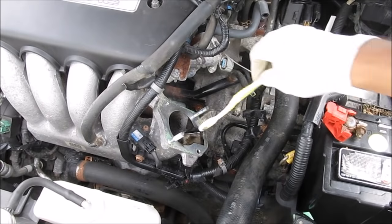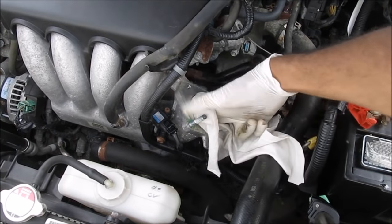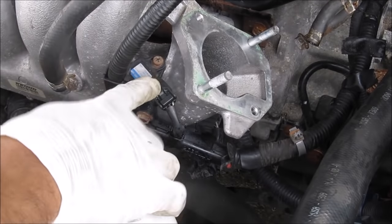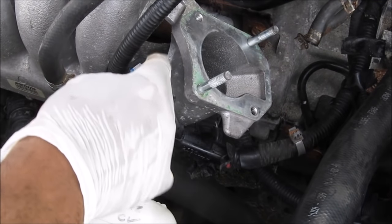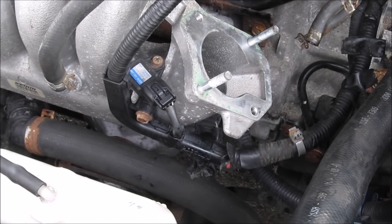I'm going to use a toothbrush and clean out all the carbon deposits from the intake and then give it a quick wipe with the rag. I can't get the screw out for the mass air flow sensor — we're just going to leave that for now. But if you could get it out, it's good to clean it with some electrical contact cleaner.